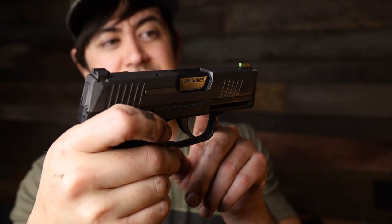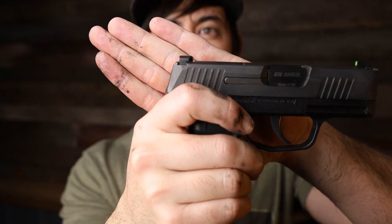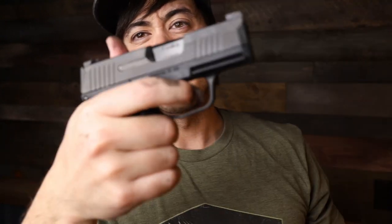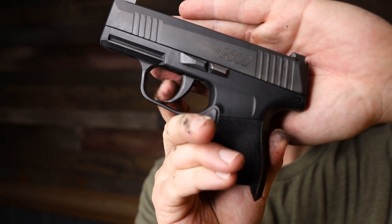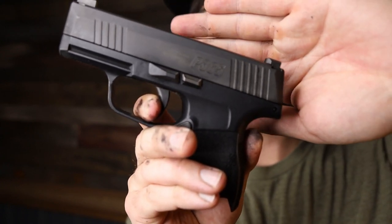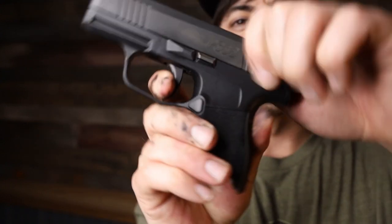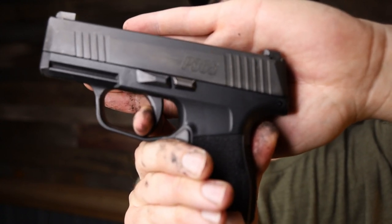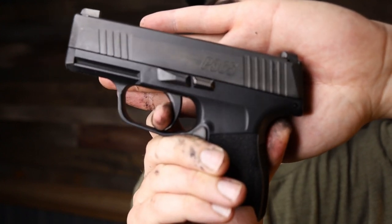The sights are fine — they're night sights with a brighter fluorescent-style front sight, and they are the ledge style, so you could rack one-handed if needed. The trigger is okay. There's some pre-travel and then it breaks — not a glass-like break or anything crisp. The reset is relatively short and audible. Where this thing really shines is there's not much over-travel at all — it really stops on a dime. The trigger takes a little getting used to but I've had no issues with it.